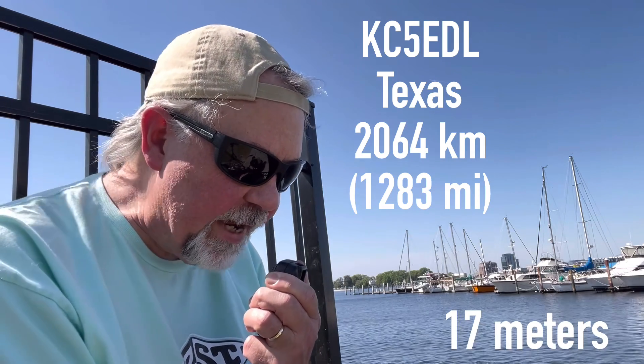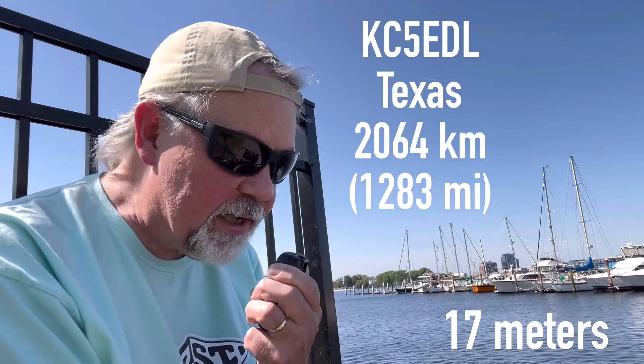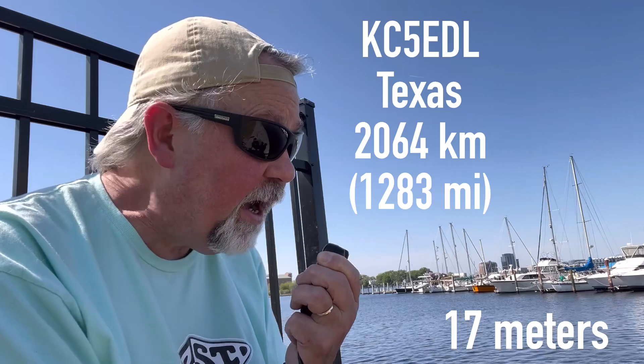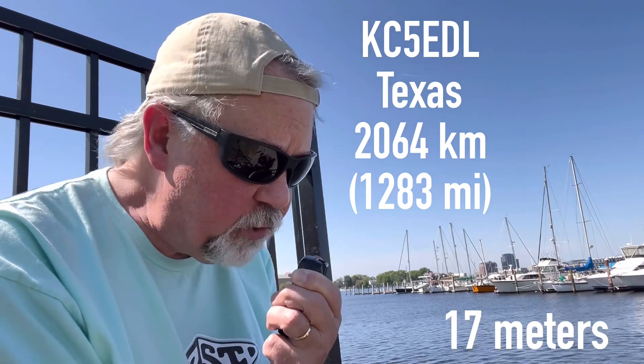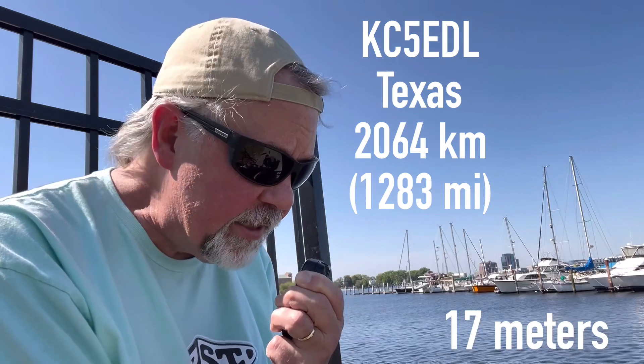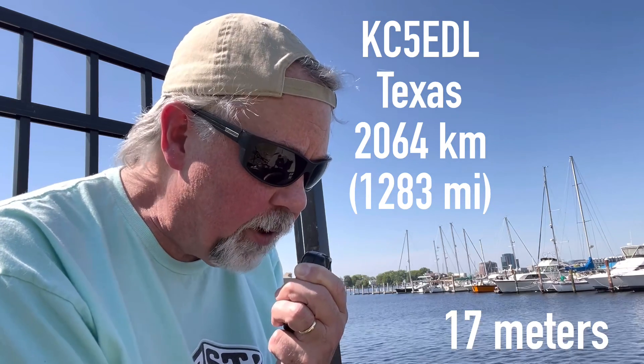QSL, good to get you there in Texas. You're about a 5-5 here. QSB is up and down, but a very good, very readable signal. I am in the harbor of Norfolk, Virginia — right across the harbor in the city of Portsmouth, Virginia, just sitting here on the seawall, working a little portable.